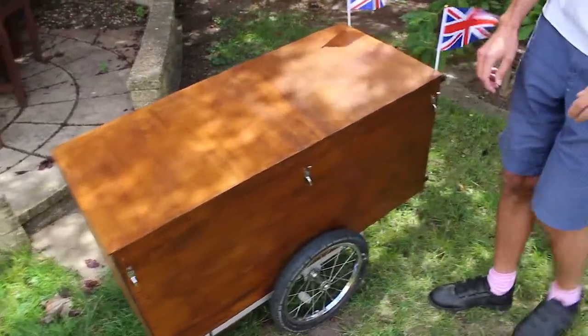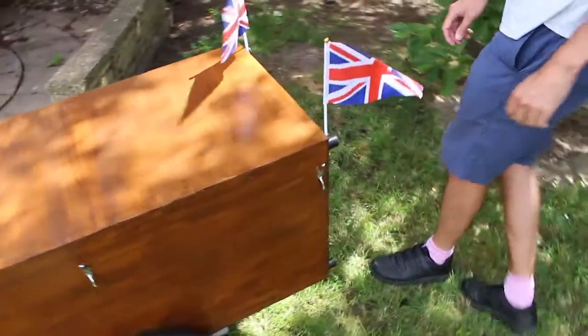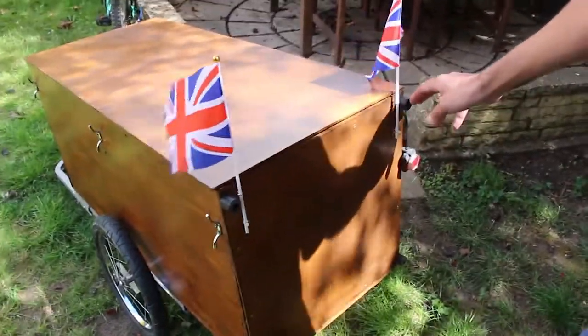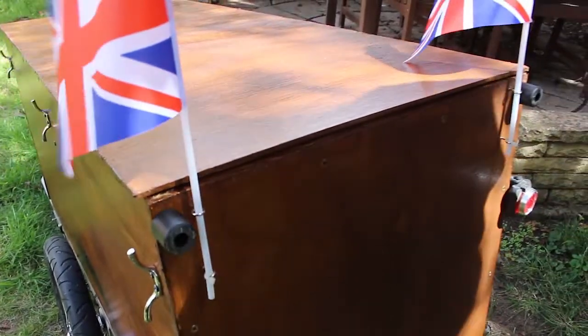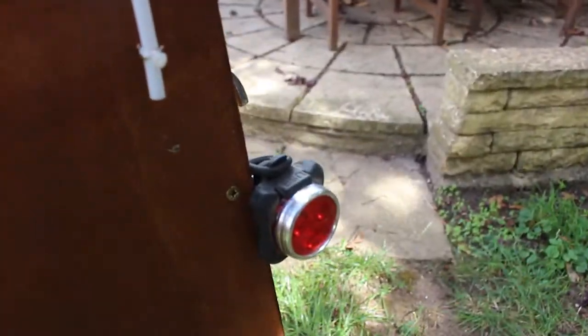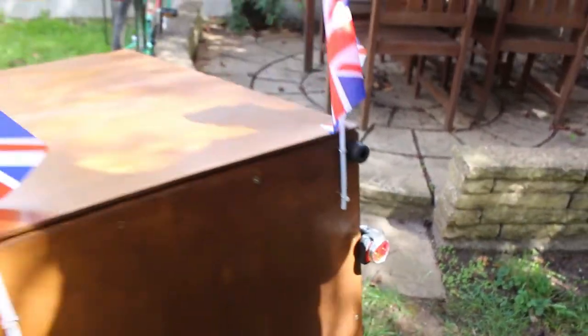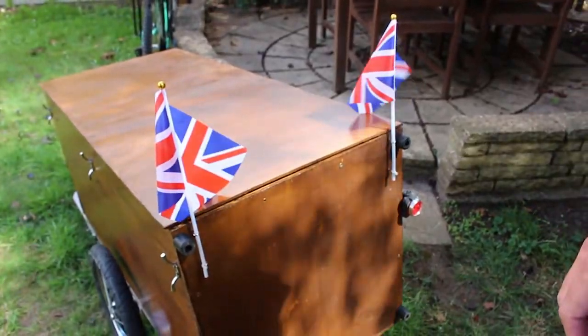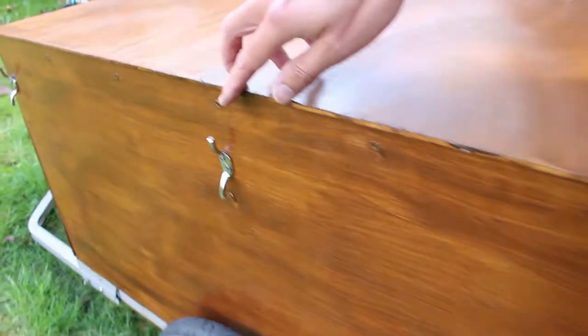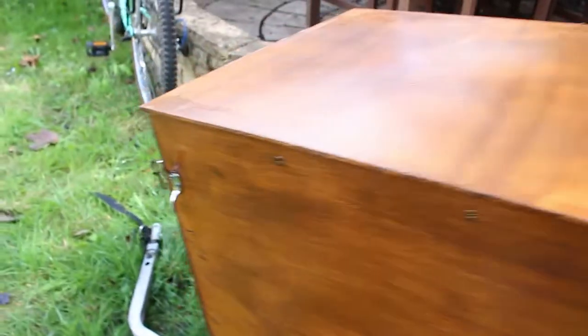If you want to come round the back, it's got some features round here. It's got some knobs on the back so that it can be stored on its ends and take up less space. It's got a light for road safety reasons, and a couple of very beautiful flags. And these three hooks are for bungee cords to stop the lid jumping up and down.